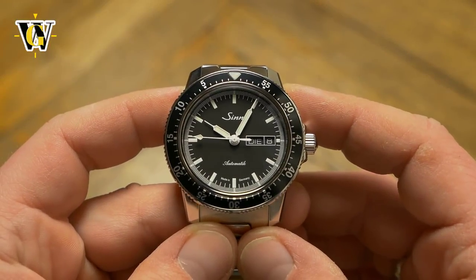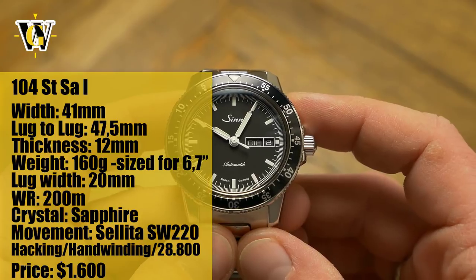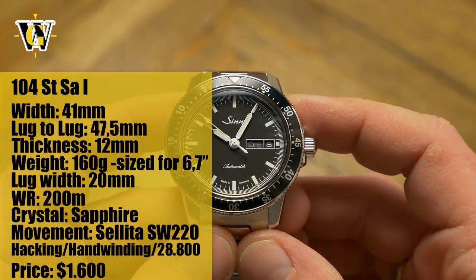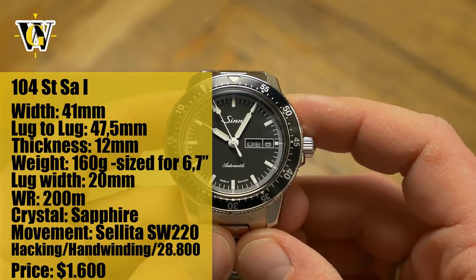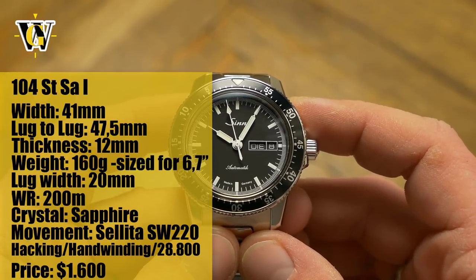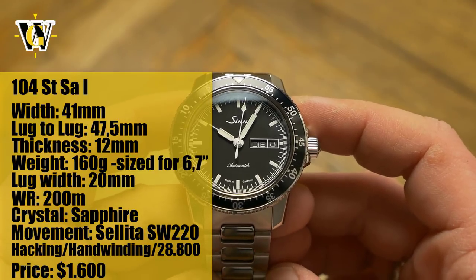Hi and welcome to another WatchGeek video. Today we take a look at the ZIN 104, which is actually the second ZIN I have handled in my life. The first one was the 556, and that watch was the quintessential ZIN when it comes to styling. This one, on the other hand, is different but still full of the same DNA.